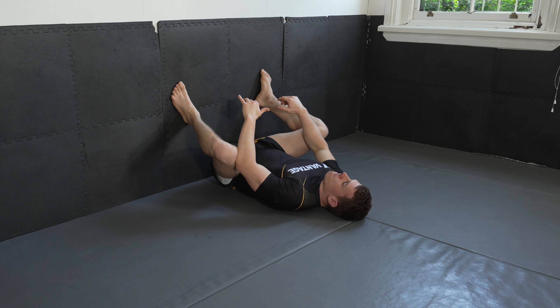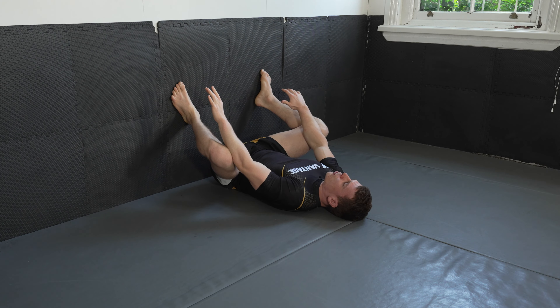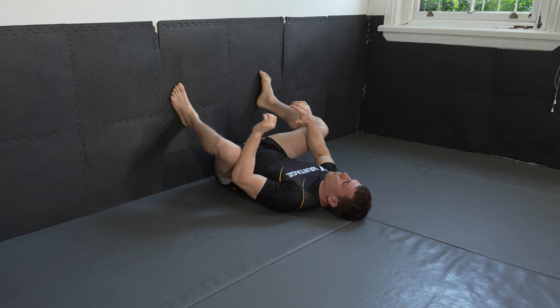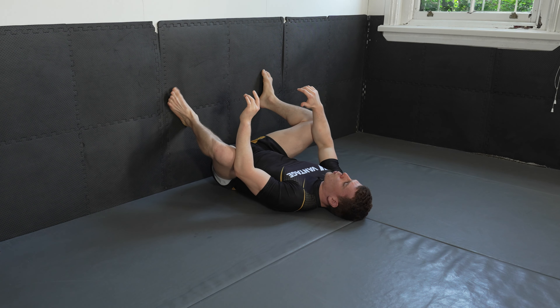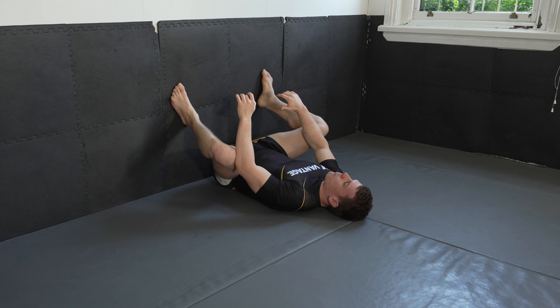Breathe in for four. Push — contract, drive your knees in, drive your arms into your legs — and relax. It should widen out your legs here. Take up any slack that's available. We can do that by bringing yourself a bit closer to the wall or walking your feet out if you can manage. Keep breathing deep into your diaphragm here.